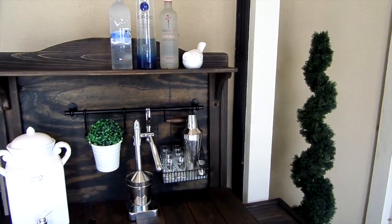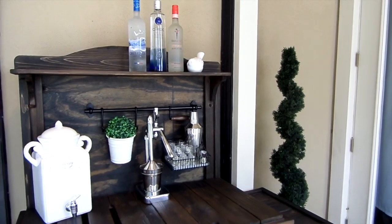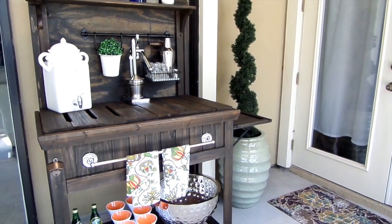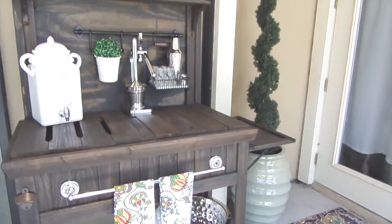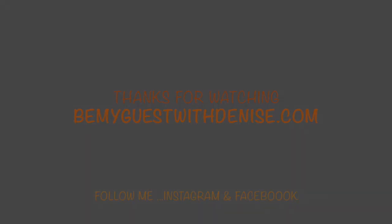I truly enjoyed flipping this potting bench into an outdoor bar. When it's not in use as a bar, you can use it as a drink station, a bagel station, or even a candy station for whatever parties you have. Please like and share this video — thank you all so much for watching!